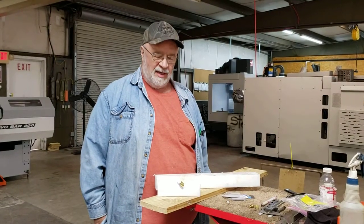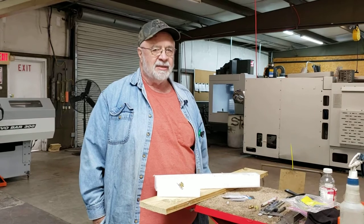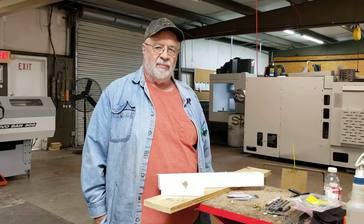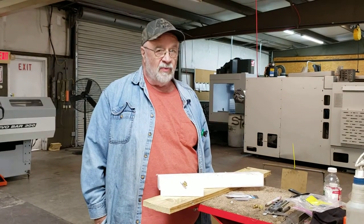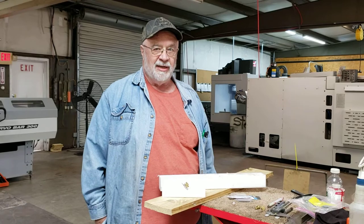Hey, how are you doing? At AK Manufacturing, we believe we've got a product that nobody else has got. You can buy all manner of chamfer planes on the market, but every one of them, when the blade gets dull, you have to pull it out and sharpen it.